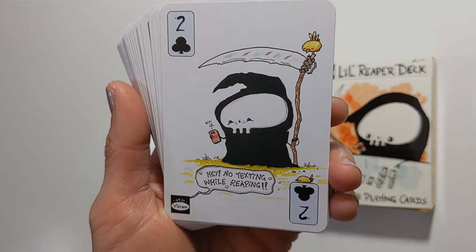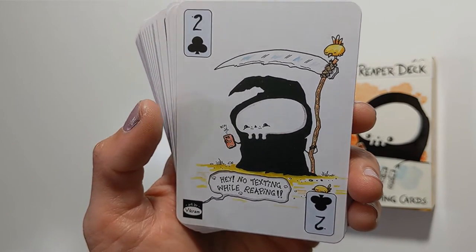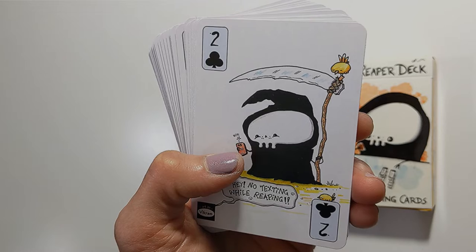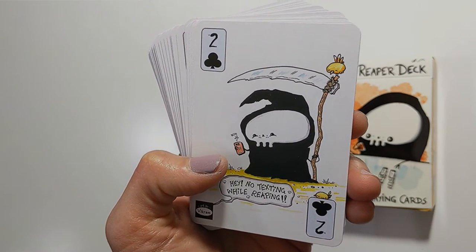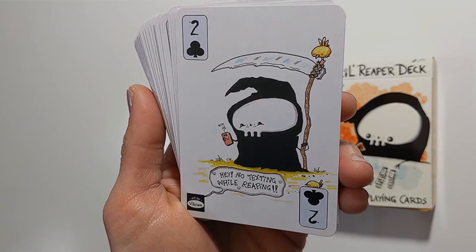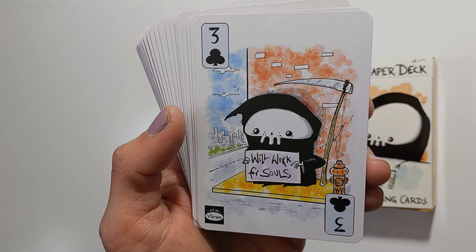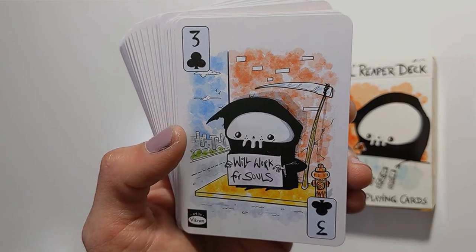If we look at this 'no texting while reaping' card and correspond it with the two of wands, you could say the little reaper is here with its little bird friend, but its thoughts are about whoever is on the other receiving end of this reaper text machine — being in one place and thinking about the potential of another. 'Will work for souls' — you could look at the three of clubs as kind of networking or expanding your potential, similar to the three of wands.